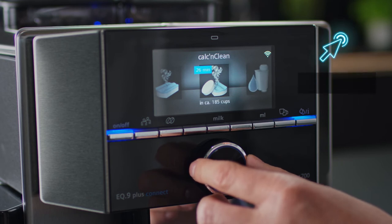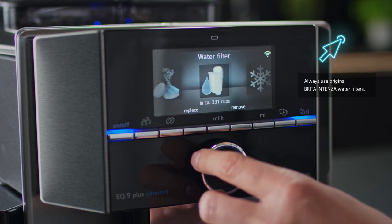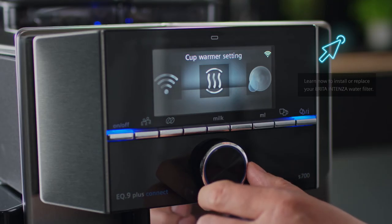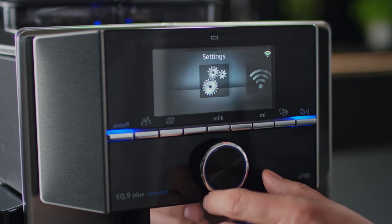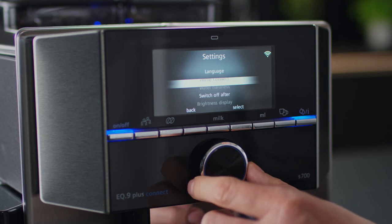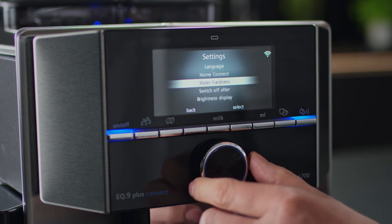You can also activate or replace the Brita Intensor water filter. There are so many other details to explore, such as the cup warmer to preheat your cups, selecting the water hardness level in the settings menu, or adjusting the brightness of the display.